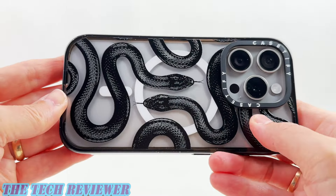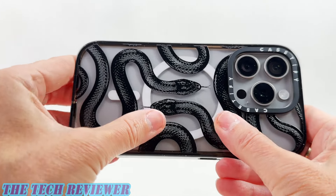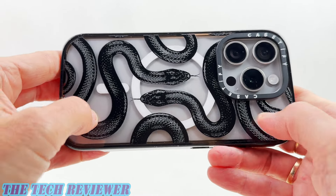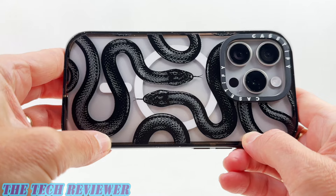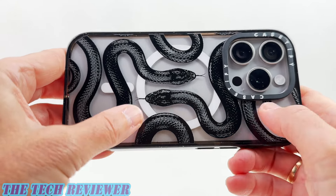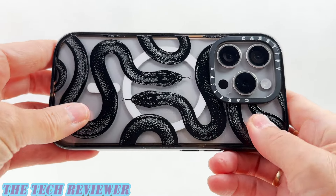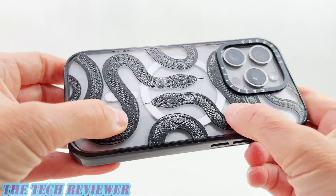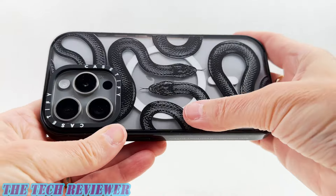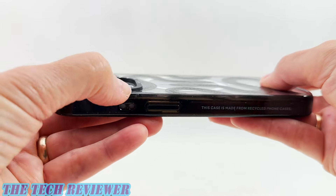Looking at the back of the case, everything looks great — loving this black kingsnake print. This clear material on the back does a great job of showing off the beauty of your iPhone. This type of crystal clear polycarbonate does tend to scratch and show fingerprints — it's not going to yellow over time, but scratching and fingerprints are always going to be an issue. However, when you have a print, those tend to be a whole lot less noticeable. And looking at the amount of protection for your rear camera, everything looks great.